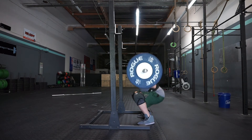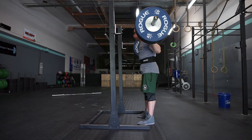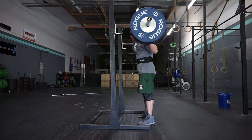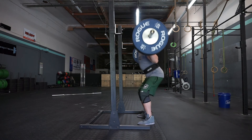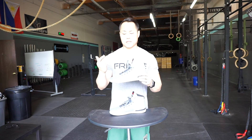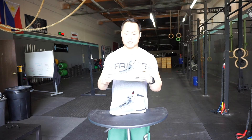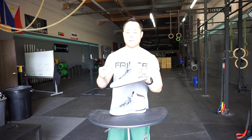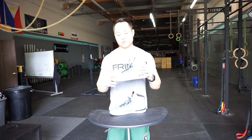So squatting, deadlifting, benching — everything feels really good in these shoes, and these personally are my pick for a powerlifting shoe. If you're looking into the CrossFit Lite TR, it's probably worth it that you just buy the 2.0s. They're ten dollars less and they have the added benefits. There's not a whole lot different, but unless you really like the leather you might as well just stick to the 2.0.